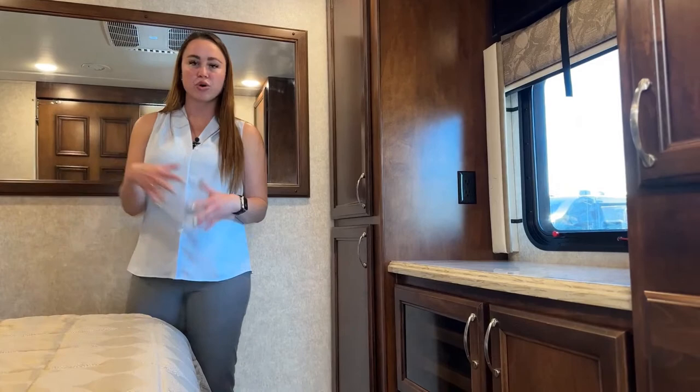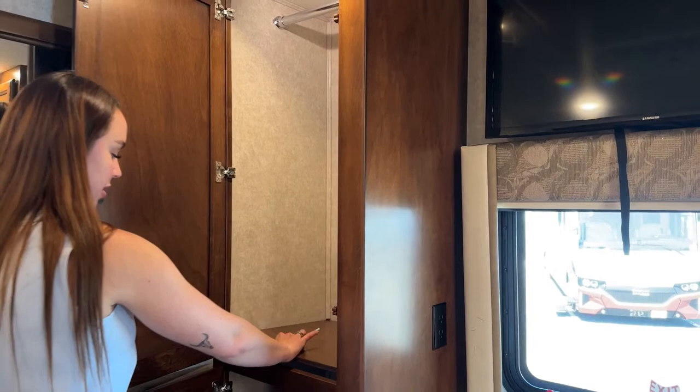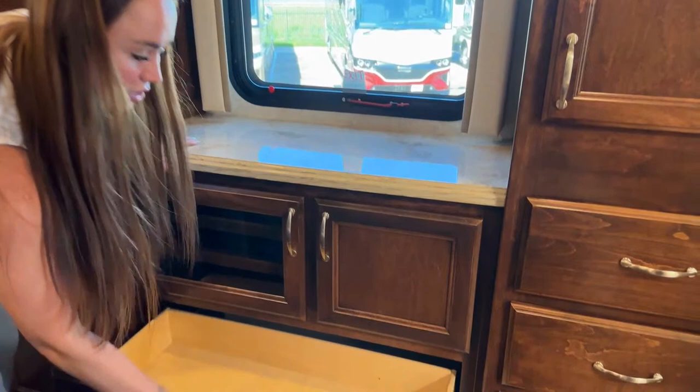You do have to do a bit of a sideways shuffle to get into bed, but it is more of a walk-around bed style. There's a tremendous amount of closet storage in here for hanging clothes. If you have longer dresses you don't want to wrinkle, you can remove the shelf so they hang all the way down, or keep the shelf in for shoes and other items.